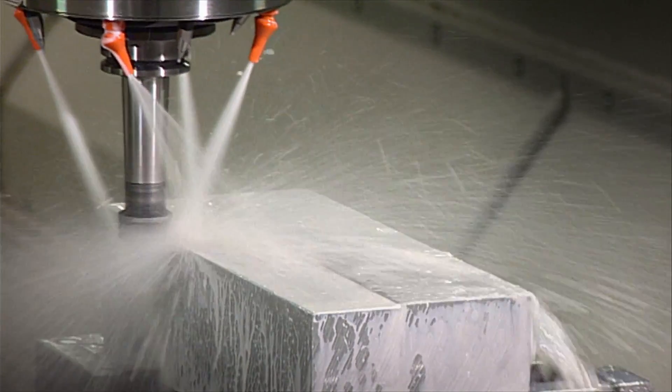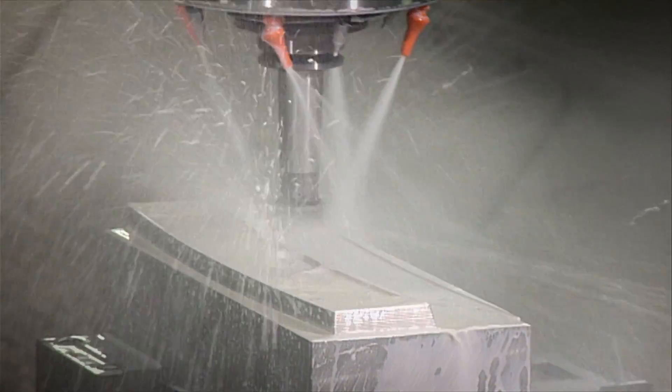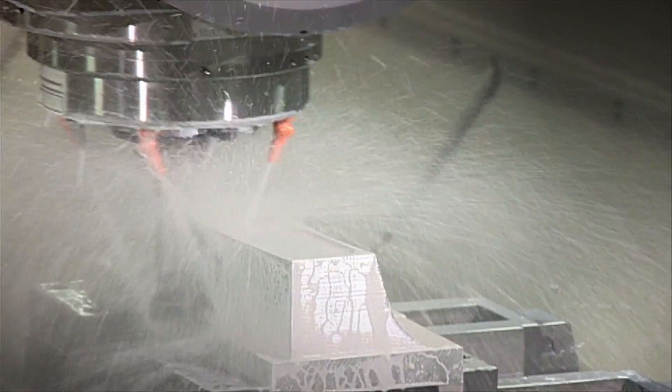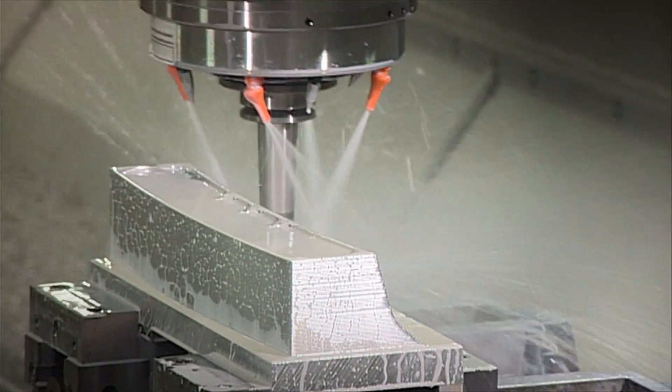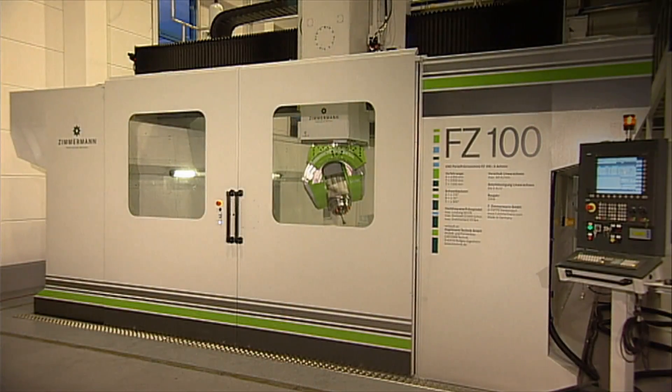The Zimmermann FZ100 is a unique combination of performance, short machining times, flexibility, excellent rigidity, highest quality surface finish — and thus, all in all, an extremely cost-effective solution.